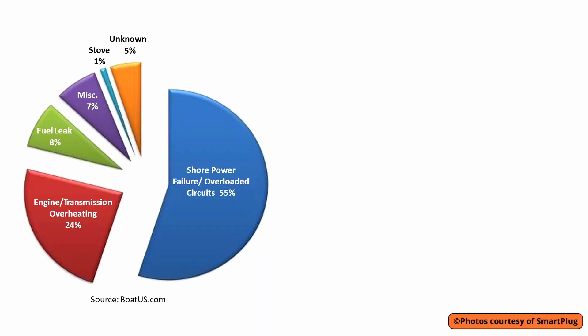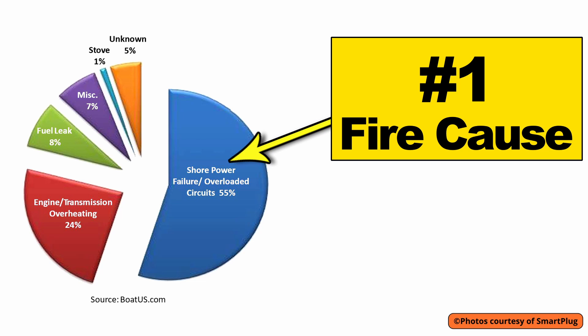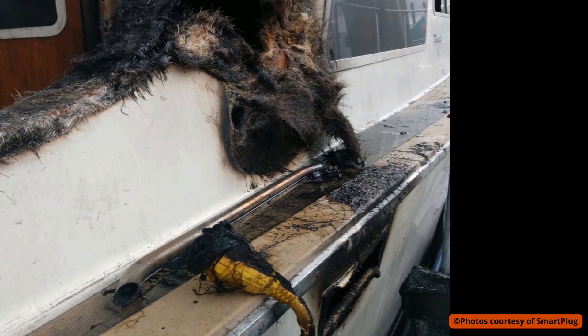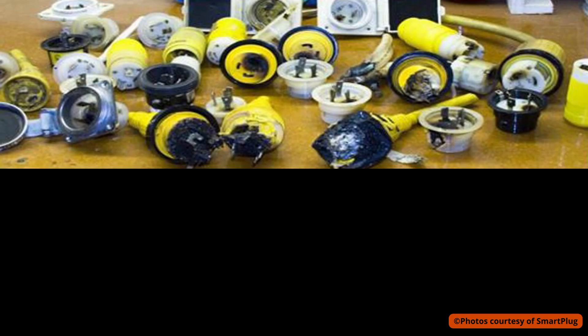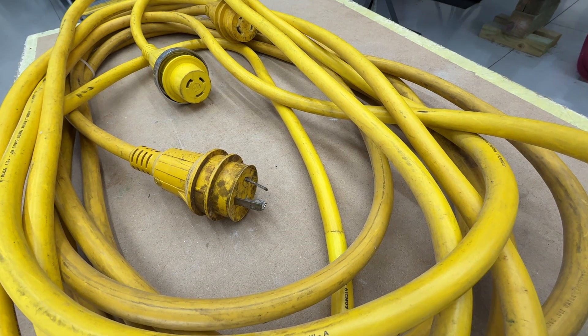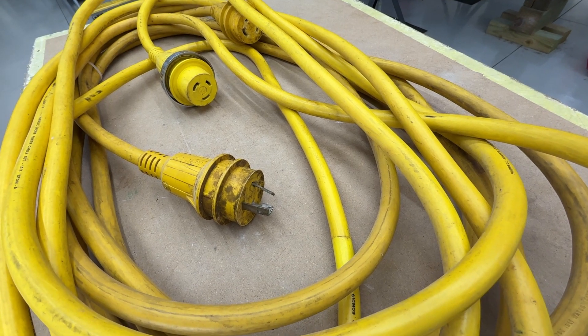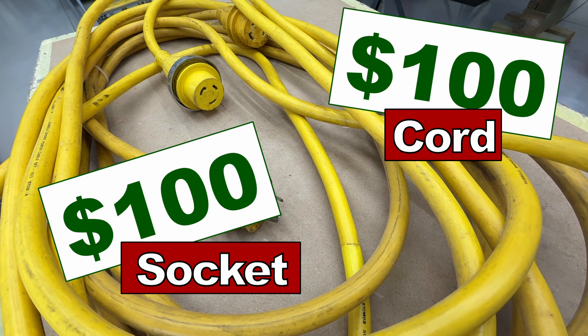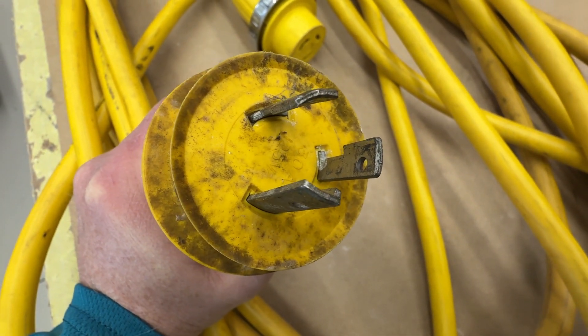It turned out that the boat right next to mine was having some sort of electrical incident at the junction box where they plugged in for shore power. The cable was actually sparking and arcing — it was the beginning of a fire happening right next to my boat. Thankfully I was able to get their shore power unplugged and get everything turned off. When it happens to you firsthand, you begin to wonder if there's something you could be doing to improve your chances and improve the equipment.